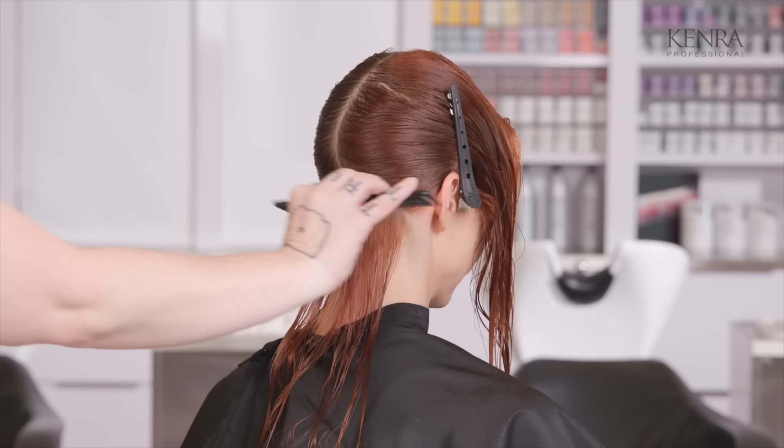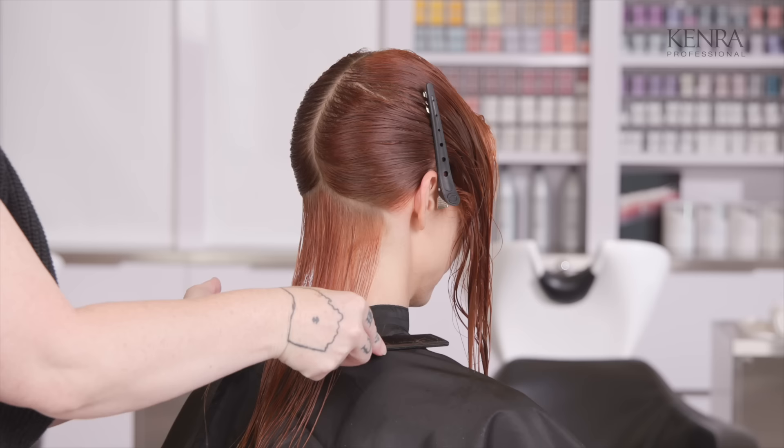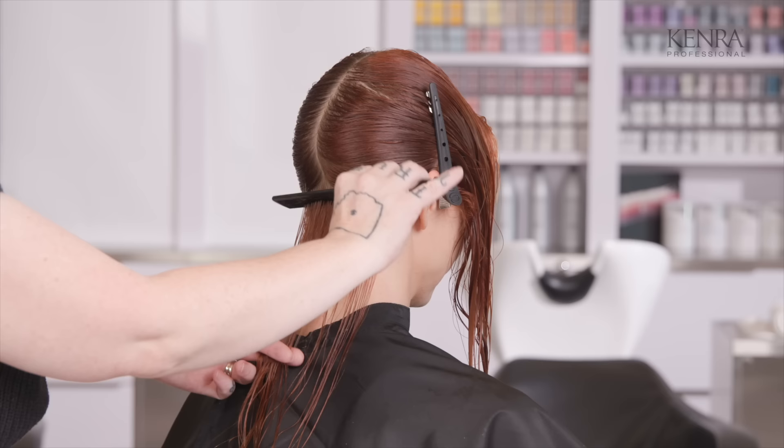For the length of the cut, we wanted to go with a more traditional bob length — so not quite to the shoulders, which would be more lob length, but not quite to the chin, which would fall in that more French bob length. So right at the middle between those two areas.